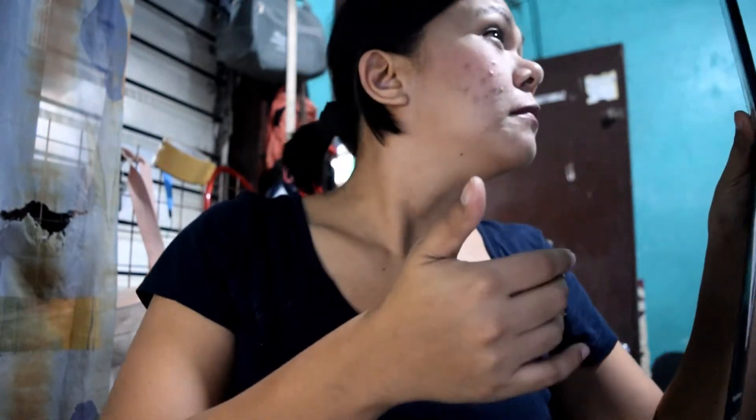Okay siya ulit at kahit hindi pa ulit ako mag-retouch. To think na wala kaming aircon sa baba — naka-fan lang kami. At medyo mainit today — medyo mainit kasi it's summer na. It's March 7, so medyo nagpaparamdam na si tag-init.